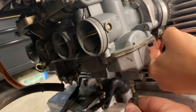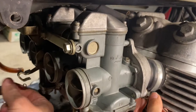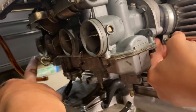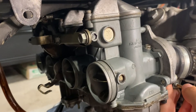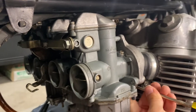We'll install the vent hoses to the bottom of all of the carbs, and then we have to get the fuel connected to the top — that'll go to all four. Then we'll have the cables that control the choke and the throttle, so we'll go ahead and get those put on.